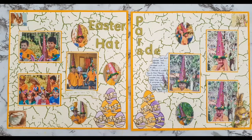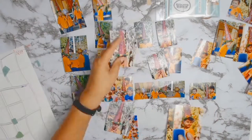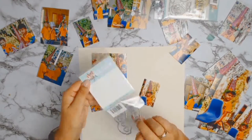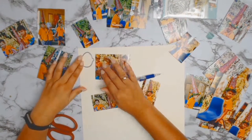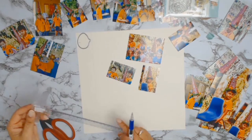Welcome back everyone — I hope you've all had a wonderful Easter. I have another double page layout for you. I normally do double page layouts when I have a story to tell and I need lots of photos to tell that story, as is the case with this layout. I am scrapbooking my son's Easter hat parade — this was when he was in year one, or first grade.